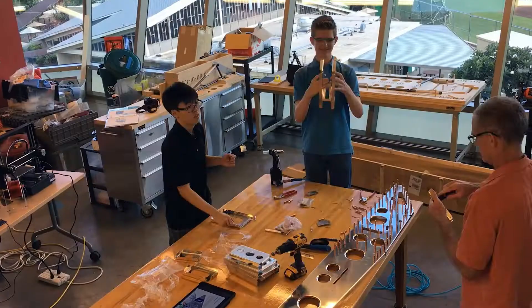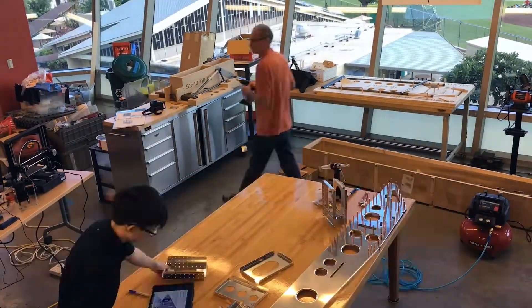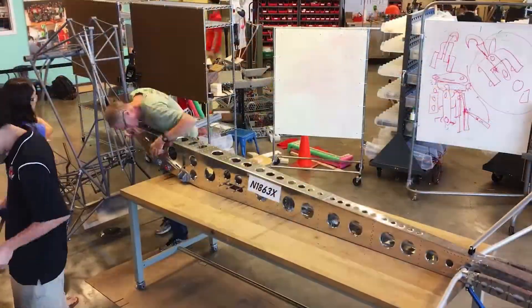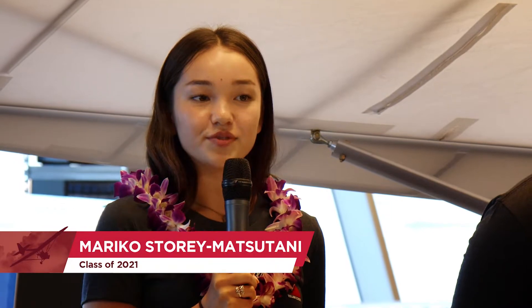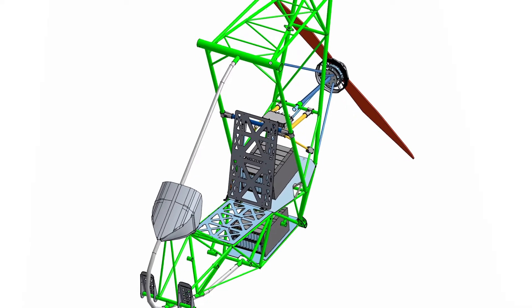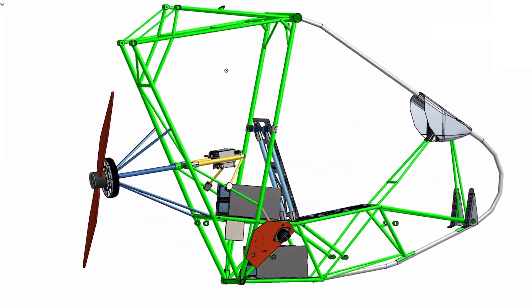Starting in 2018, U-Hawk was a unique extracurricular activity that allowed students to explore the technology surrounding electric powered flight. The EMG-6 design was an ideal choice for us because of its low cost and ease of construction, as well as its stability and ease of flight. In addition, all of the design files were open sourced, meaning that we were able to go into the CAD and make any of the modifications necessary.